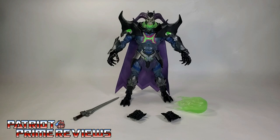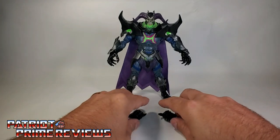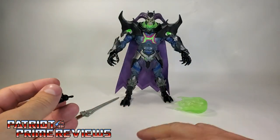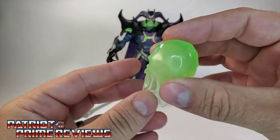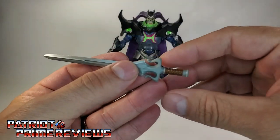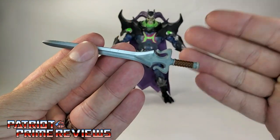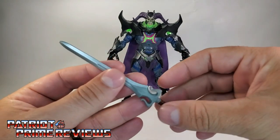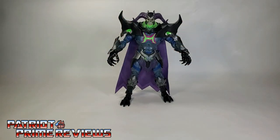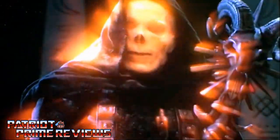Once you get Skelegod all opened up and out of the packaging, you'll see he does come with a few accessories. He has two extra gripping hands and these do have hinges, so the hands will be articulated at the wrist. He also has a green magical energy blast — because, you know, all evil magic is green. He also comes with the power sword. And in my opinion, this is kind of a spoiler for the Netflix show. This whole figure is a spoiler because, apparently, Skeletor gets a hold of He-Man's power sword and becomes Skelegod. This is a throwback to the 1987 movie where Skeletor gained the power of Greyskull and became a god.